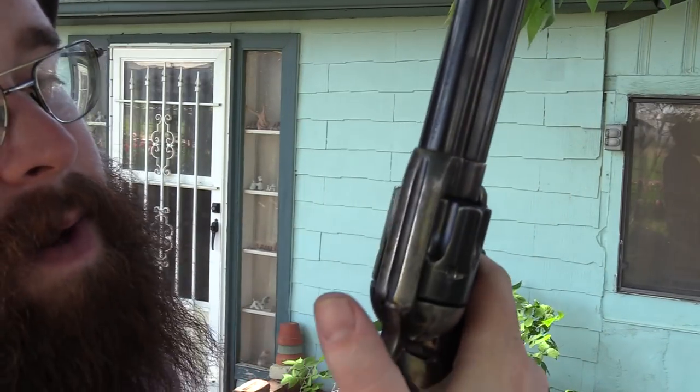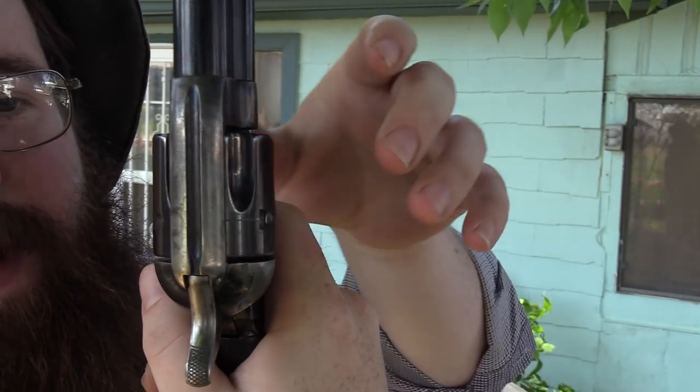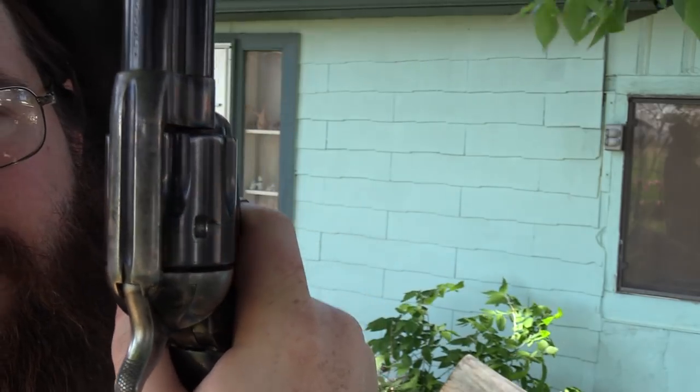This right now is not in battery — watch when I push my thumb on it. See, the cylinder turned and everything locked up. That's why you don't want to fan your gun. There it went — it's out of battery, hammer's down, everything should be locked up, and I can turn the cylinder. And the dog had to go bark at the cats — she's always barking at cats.